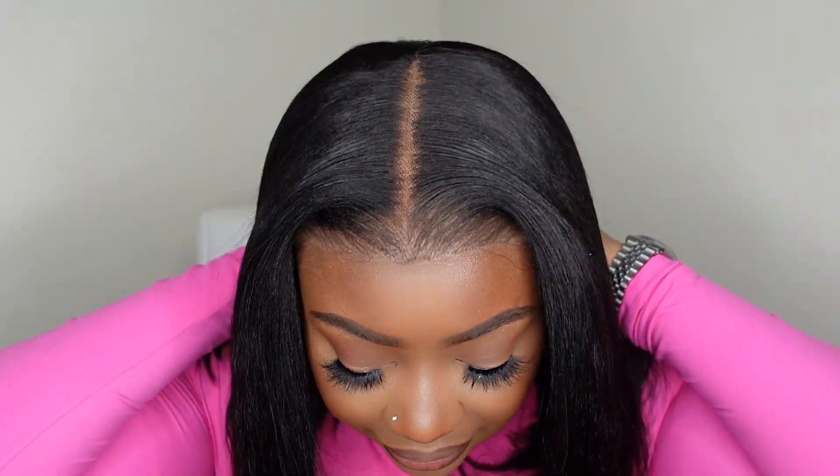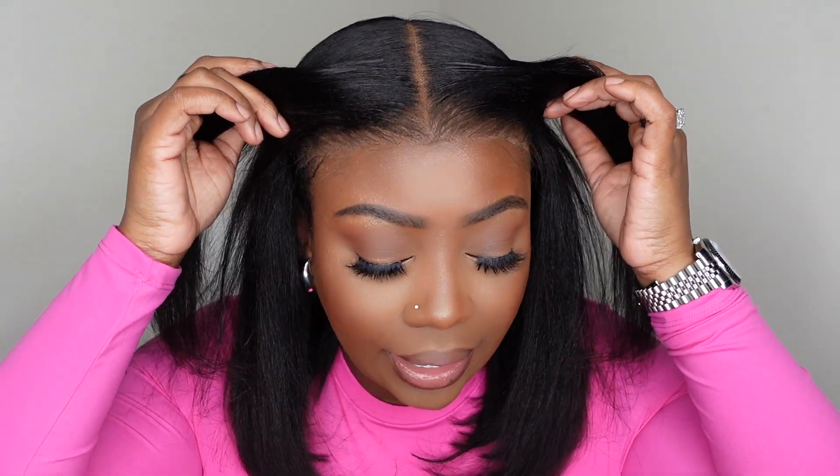Today I've teamed up with Nadula — they sent over this gorgeous yaki bob. She is definitely giving the natural vibe. I love the cut, the look, the length, everything about this one. I was able to do a no baby hair install, which you guys know is always out of my comfort zone. She has a beautiful luster to her and she's not stiff by any means. I went ahead and did a quick install and bumped the ends.